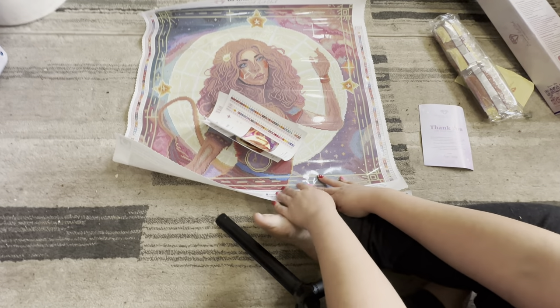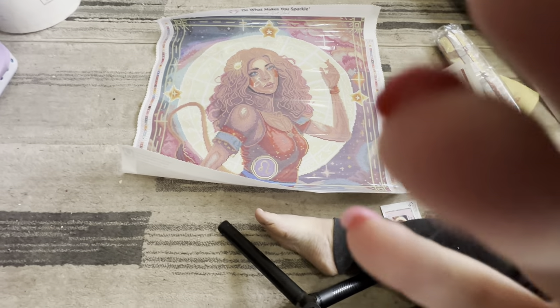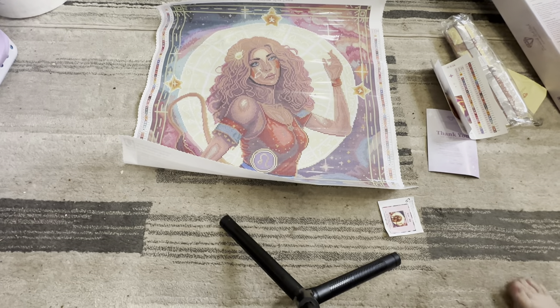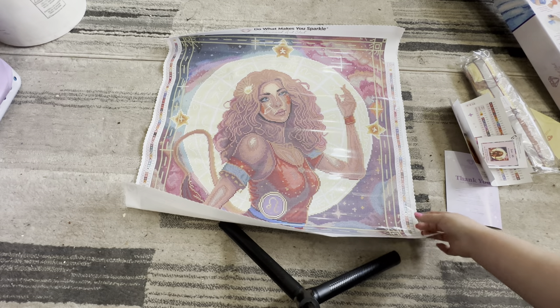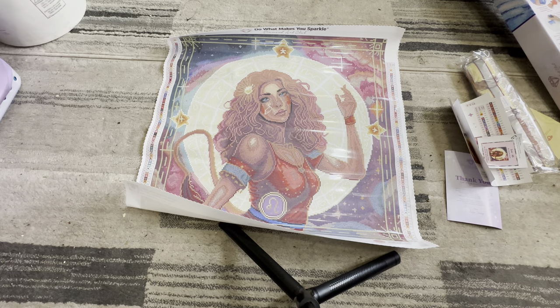But yeah guys, isn't this gorgeous? I love everything about this painting. The reason why I wanted this diamond painting was because I'm a Leo — that's my zodiac. So I wanted to represent my zodiac sign. I think this is a gorgeous painting and I cannot wait to start working on it. I already have two WIPs going currently, but I figured I would do this unboxing and let you guys know what this painting looks like.